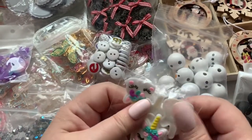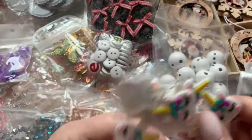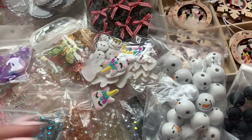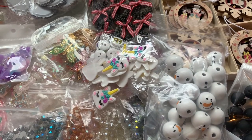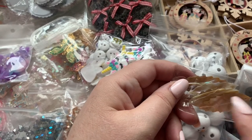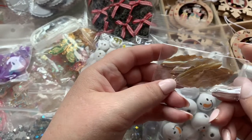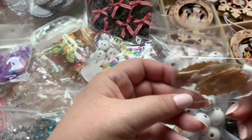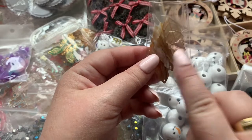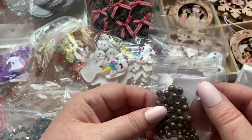I had to get these unicorn eyelash cabochons — totally had to! These are actually shell material, not resin. And I got this abalone shell connector — it's huge. I forgot the name at first but it eventually came to me: abalone shell. These are connectors so you could theoretically put a dangle underneath, but I see there's only one hole.